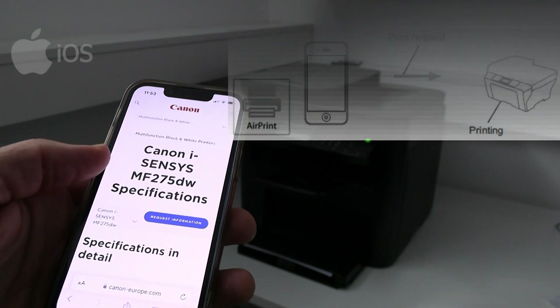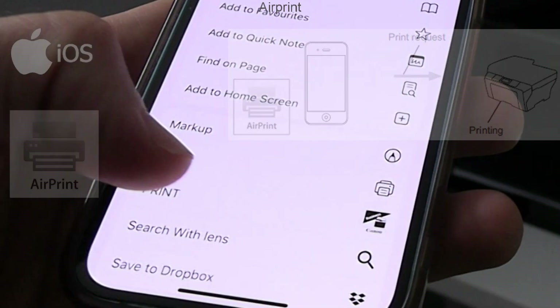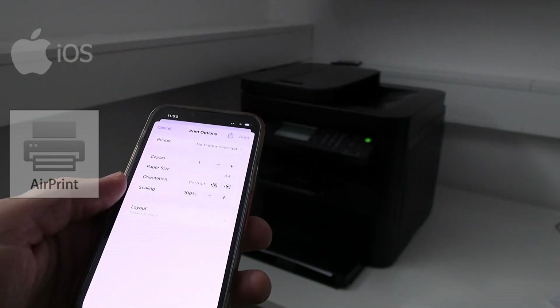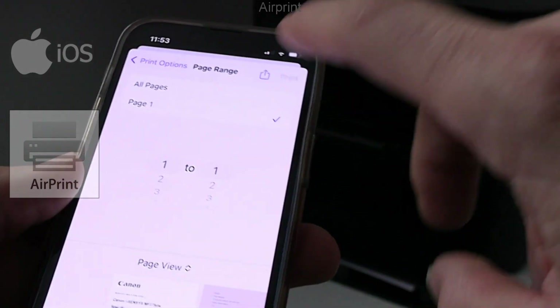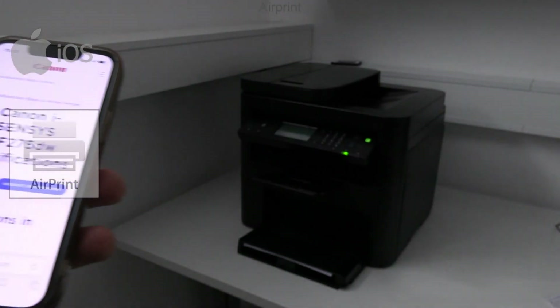AirPrint is a feature developed by Apple that enables printing from iOS and Mac devices to compatible printers, without any app or driver setup needed. To print from the Safari browser I choose to print only the first page.